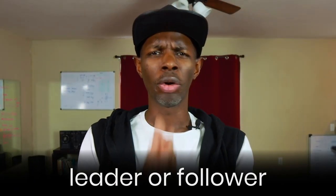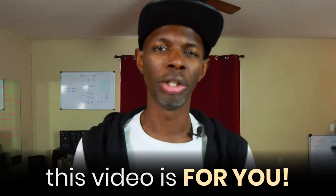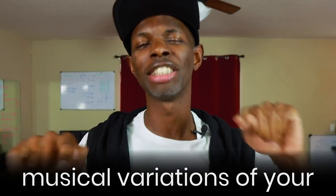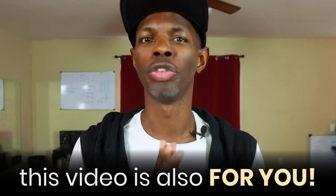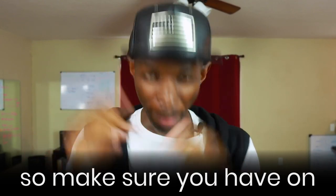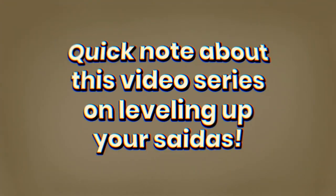If you are a beginner leader or follower who needs help with your saídas, this video is for you. If you are an intermediate level dancer or higher who wants to take the musical variations of your saídas to the next level, this video is also for you. We're going to get pretty nerdy in this dance video, so make sure you have on your thinking caps.